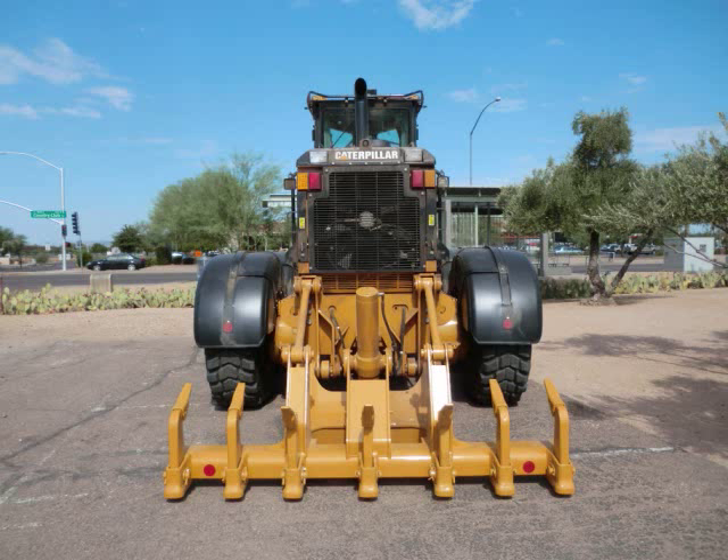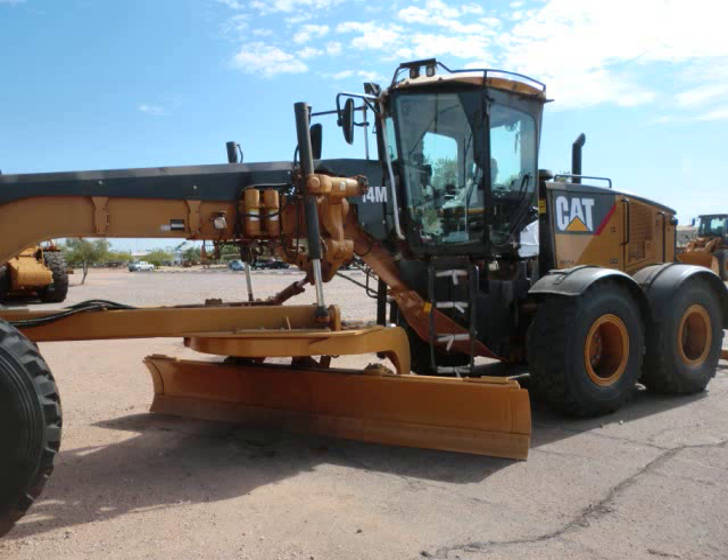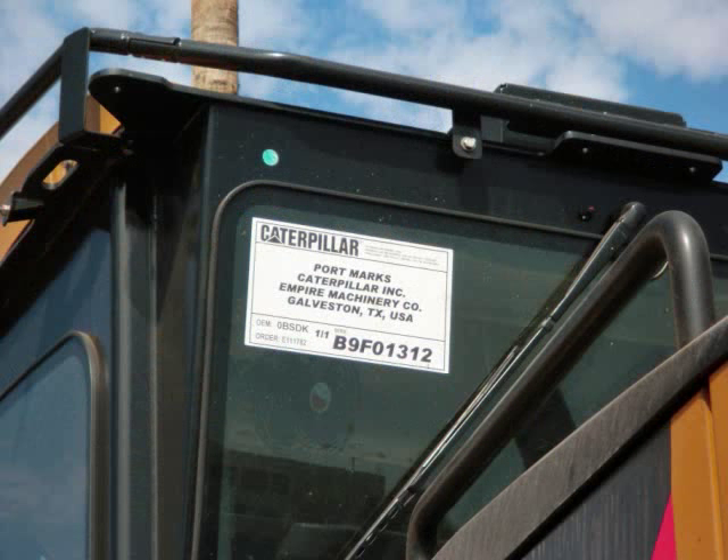The moldboard height is 27 inches and the maximum down pressure on the 14-foot blade is 38,781 pounds. The maximum lift above ground for the moldboard is 16.5 inches, the maximum cutting depth is 17.3 inches, and the maximum ripping depth for this machine is 15.8 inches.